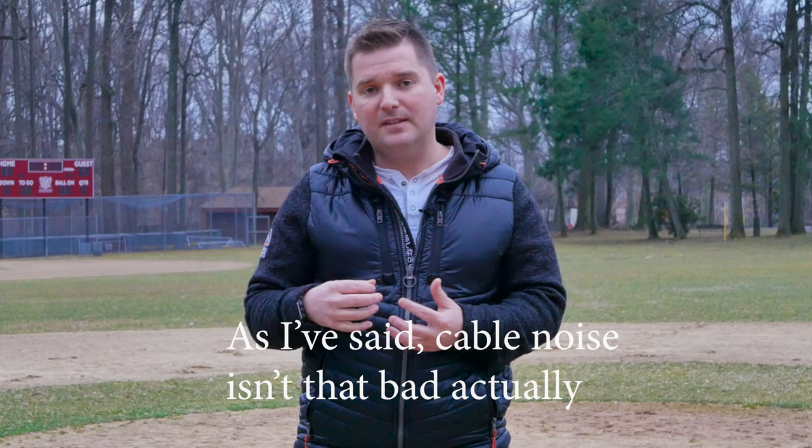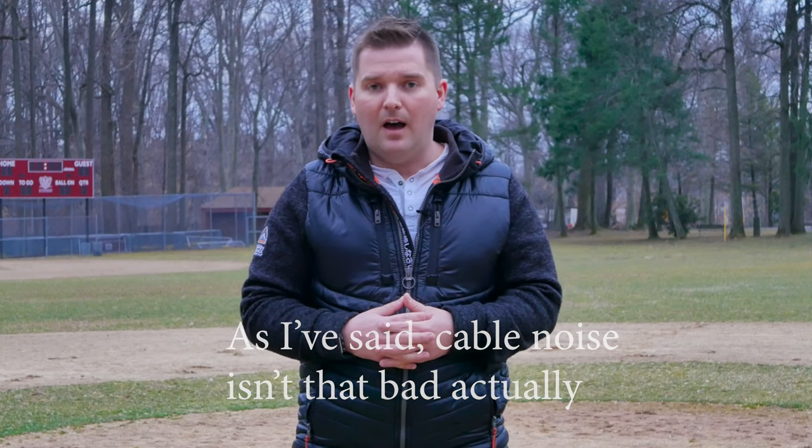That is the Sennheiser XS wireless digital system. Hope you guys enjoyed it. If you have any questions, please write them down below and I'd be happy to answer. Make sure to check out the links in the description below to support the channel, as well as betterlifereviews.com where all the reviews and daily deals are. See you guys next time — thanks for watching.